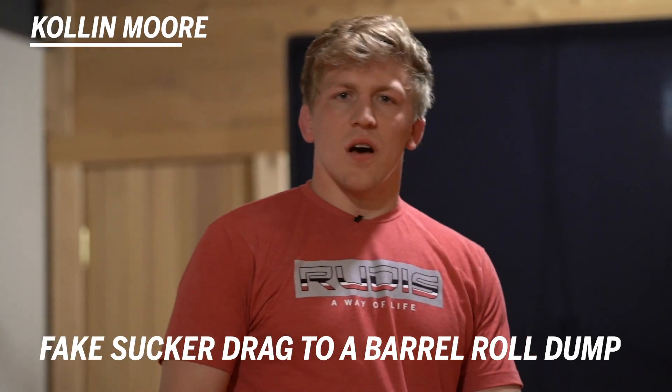This is Collin Moore. Through this wrestling tutorial, I'll show you guys how to recover from a shot. We're going to fake the sucker drag and hit him in a barrel roll dump.